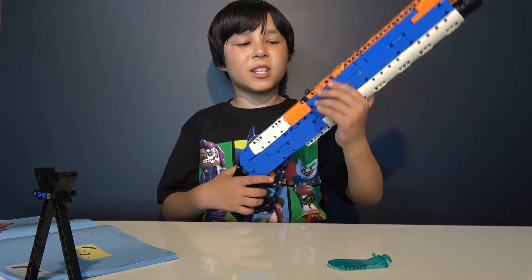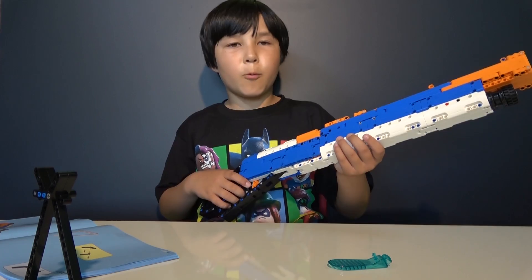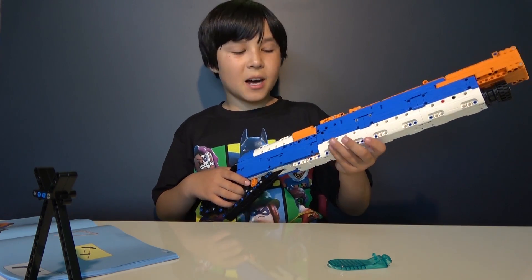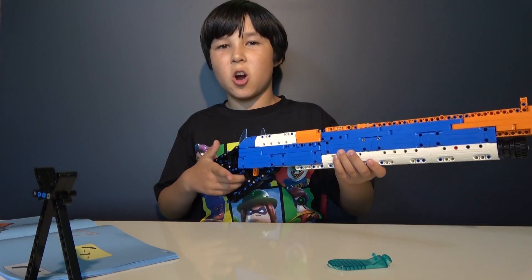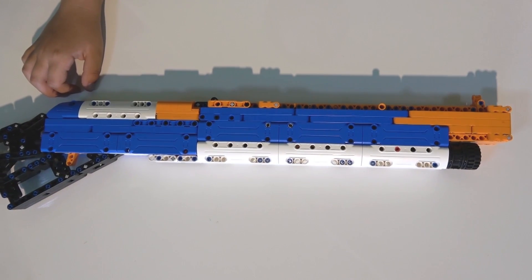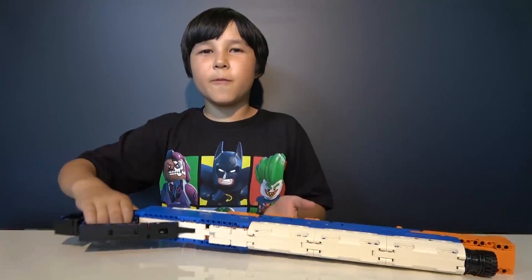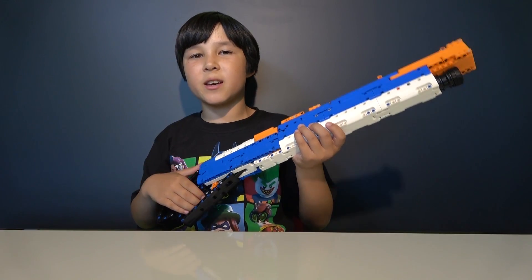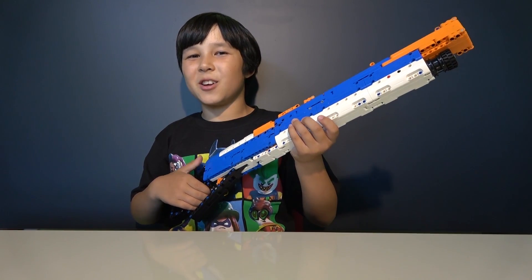Alright, here is my Winchester Model 1887. This is a replica of one of the first successful repeating shotguns because of its iconic lever, which we'll use for shooting our darts later. The original Winchester has a 30-inch barrel, so this one is a shorter version. Shorter versions of this lever-action shotgun were used in many movies including Steve McQueen and Arnold Schwarzenegger in Terminator 2.